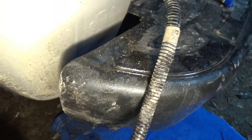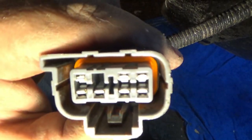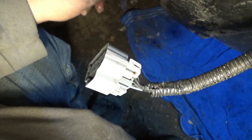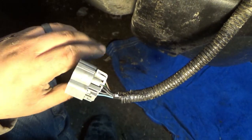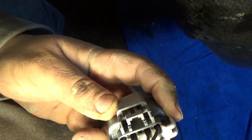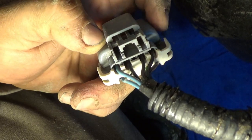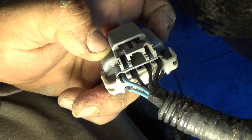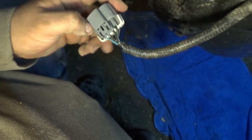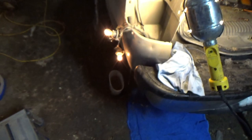You guys are probably gonna have your problem right here, or it's gonna be on the other side — up under the truck. One of these wires is gonna be ripping out. Put it back in, solder it back onto the piece and you'll have it fixed. I'm getting ready to go under the truck on mine because none of these seem to be in any trouble — all the wires are still connected.